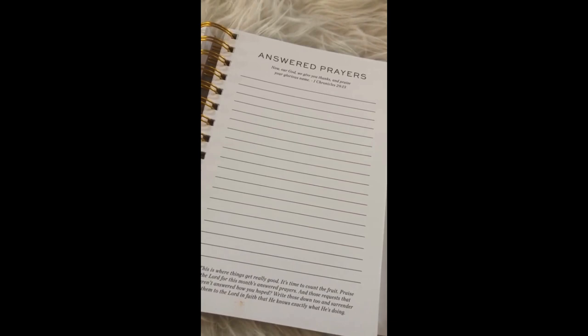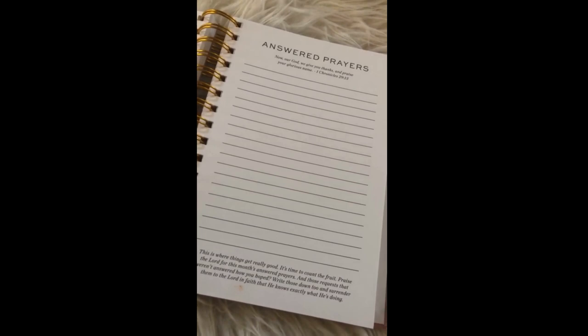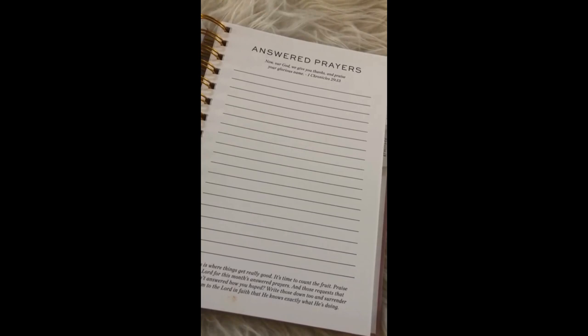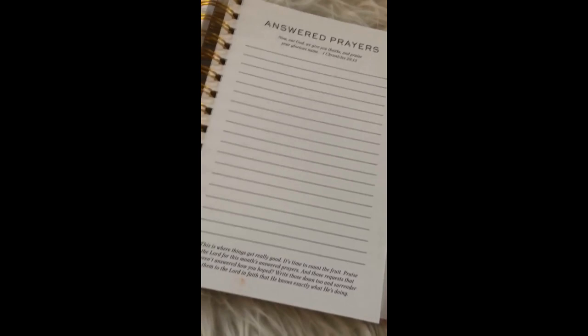I have to encourage y'all — do not forget about this page. The months that I forget about it, I'm sad that I wasn't paying attention and writing stuff down, because it is so amazing to be able to look back and see what God's doing. If I'm not leaving this out and able to look at it almost daily, I don't recognize what God's actually done. Keep it out where you're seeing what you prayed for and seeing just these little things that God answers, because the little things help bolster our faith so much. Do not forget about this page — it is serious awesomeness.